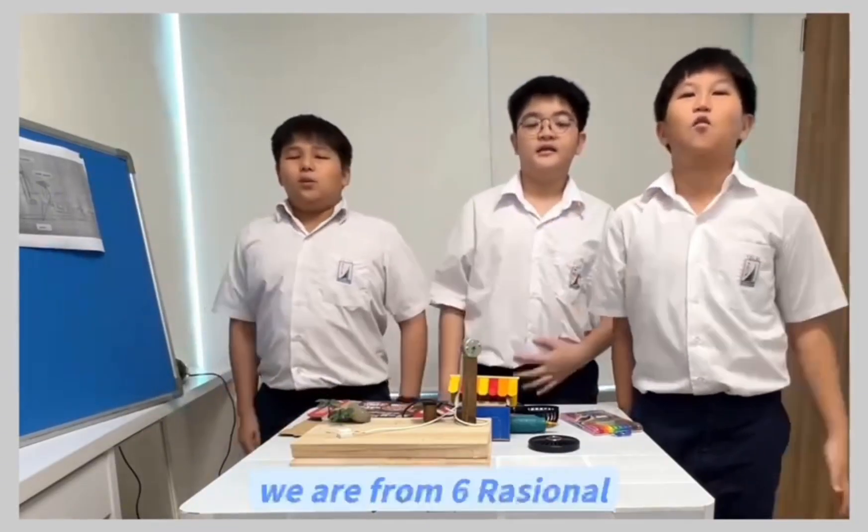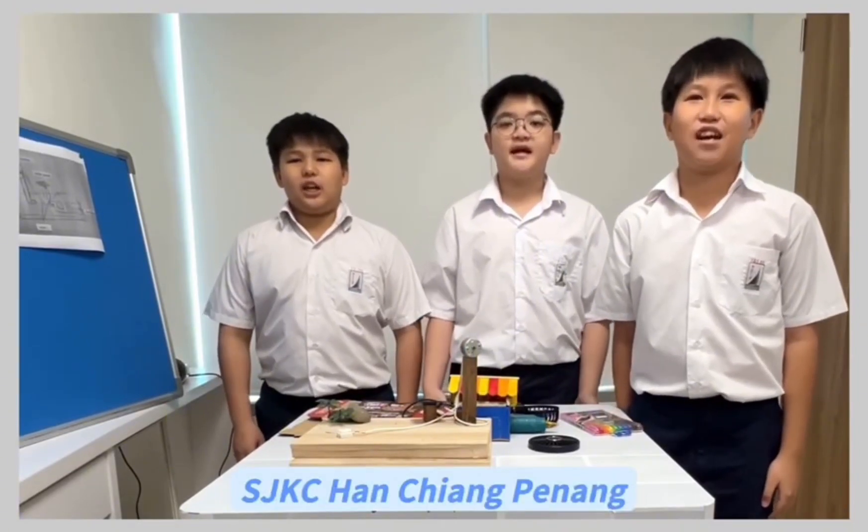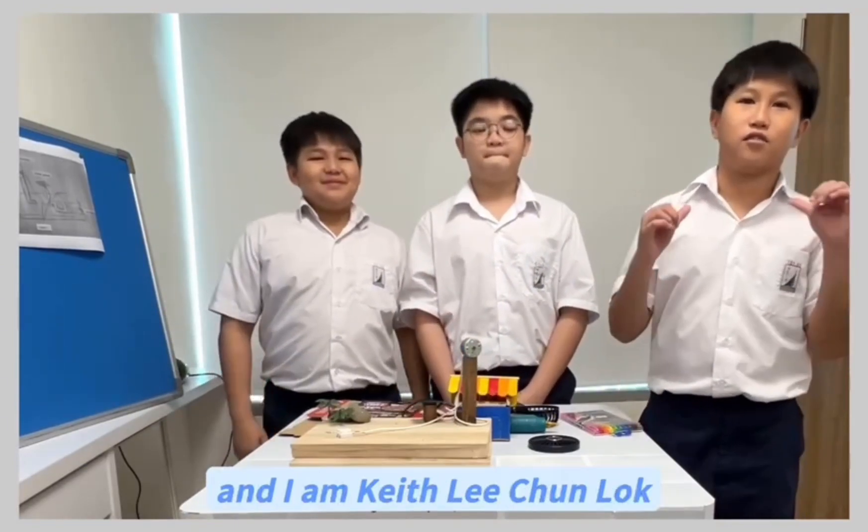Hi everyone, we are from 6th Russian Love, SJKC Han Chiang Dinei. I am Siu Heng, and I am Kim Lee, and I am Kim Lee Chulok.